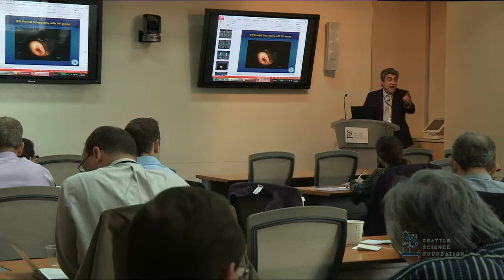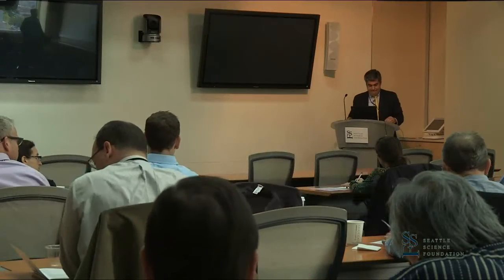We made it to slide 52 out of 85. Thank you very much, Don. First of all, any questions for Dr. Alonzo while we're setting up the next speaker?